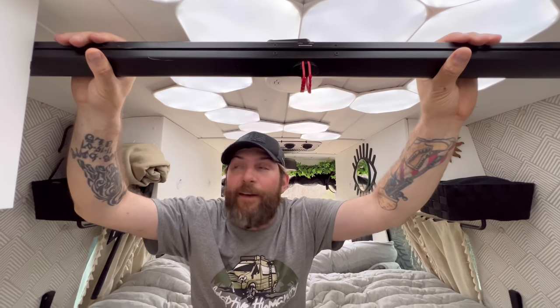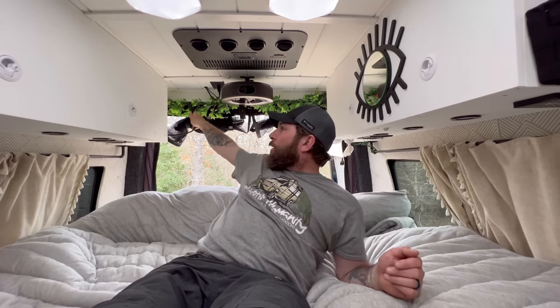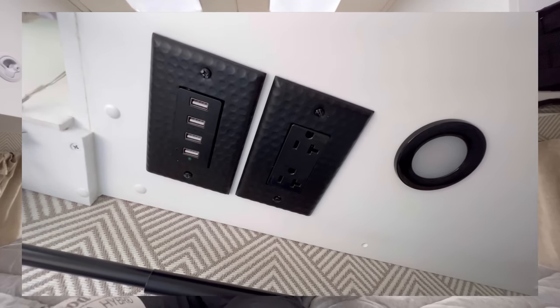Behind the AC is a projector that does 8K — the picture quality and sound quality are awesome. It goes up to a 65-inch pull-down TV and it works with the air conditioning to keep the back cool. The screen actually comes off if you don't want it up there, but we never take it down. Surprisingly, it does not rattle at all going down the road — and I'm not a big fan of rattles; if there's one I'm pulling over to fix it.